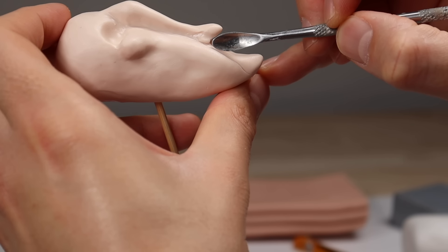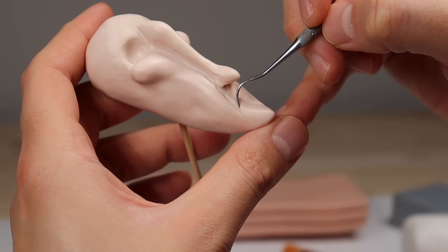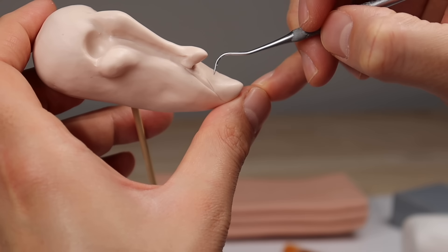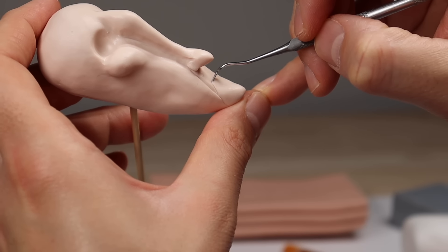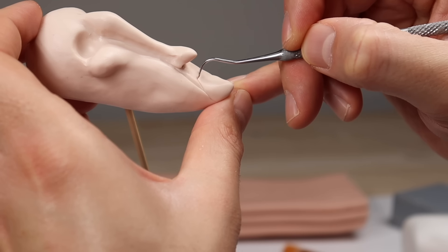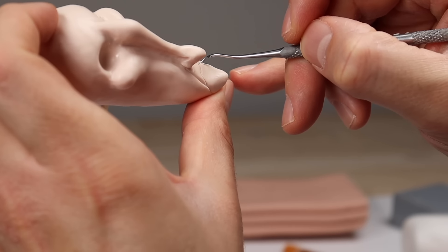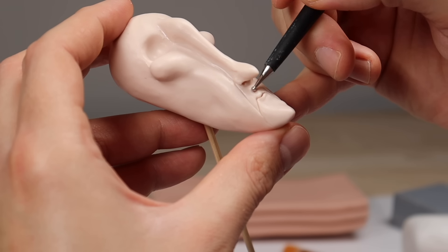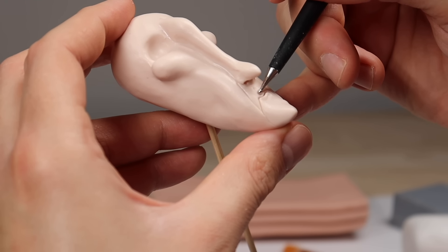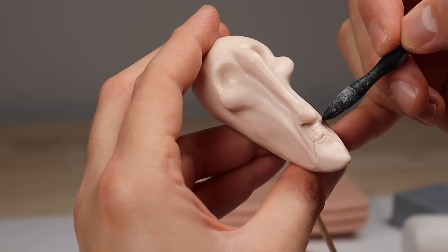Now we're going to start getting ready for the mouth, starting with the nasolabial creases that I'm pressing in with my spoon tool. Then let's shape out the mouth with my explorer tool — you can have a really small, just sort of quivering mouth here. I just picture this guy kind of mumbling to himself all the time, like you don't know what he's saying.